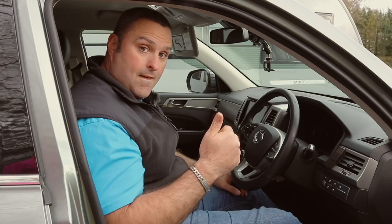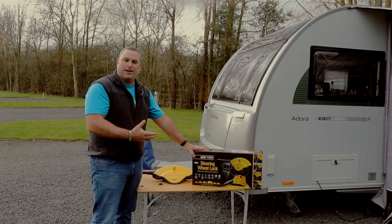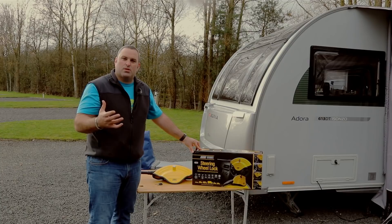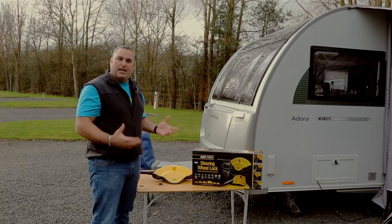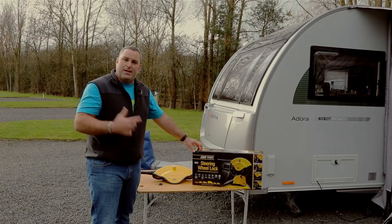In summary: a worthwhile product that goes on in seconds, easily fits, and gives a visual deterrent. It ranges from £40 to £50 — for me that price point is pretty good, and if it stops the worst from happening it's a worthy investment. I just wanted to give you an overview of what it does, how to fit it, and what security it offers for a car or motorhome. This has been kindly provided by Maypole.